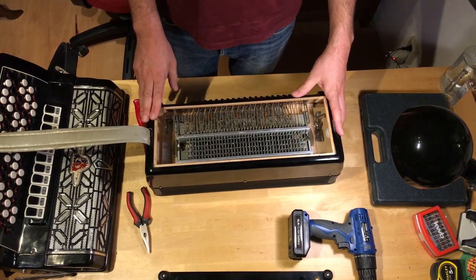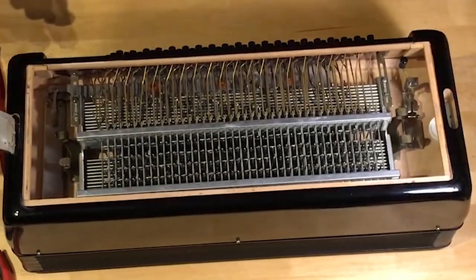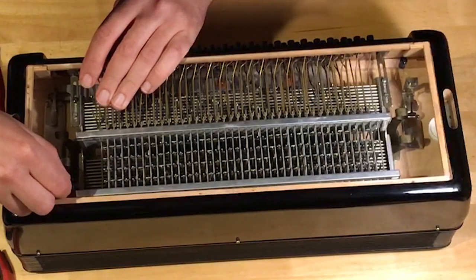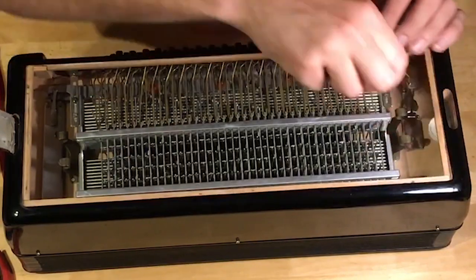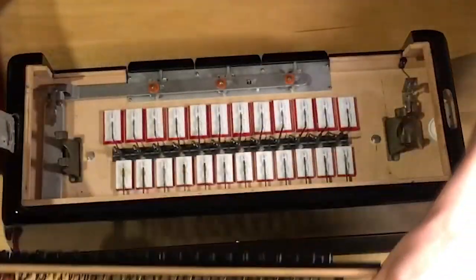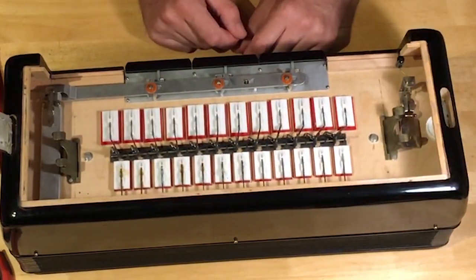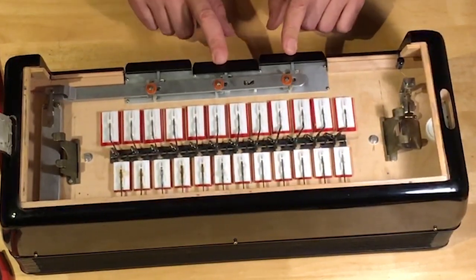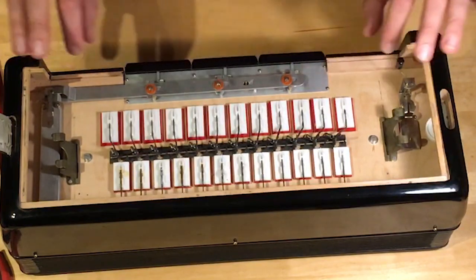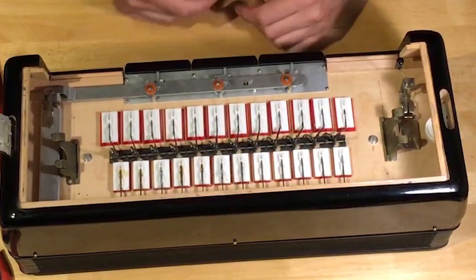We're back at the fixing table. First I have to remove this intricate Stradella system — I do this and this, and then there are just some tiny screws I have to unscrew. Now we can get this out. Now we actually see the pads for the bass voices and for the chord voices. I want to focus on this part because that's what we're going to work on. These buttons, when you push them, things start moving — there are three things rotating here, and they are connected underneath to plastic sheets with holes in them that are shifting, opening and closing the holes below these pads. That's how the voices are activated and deactivated.